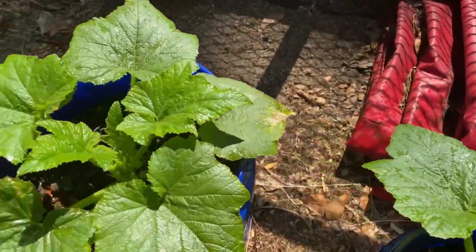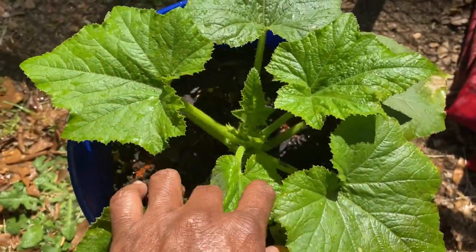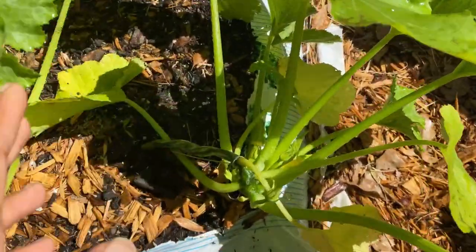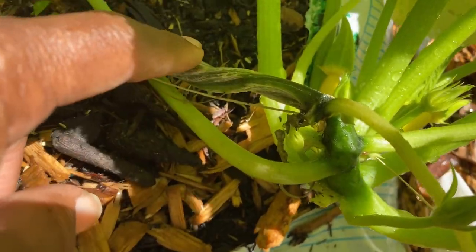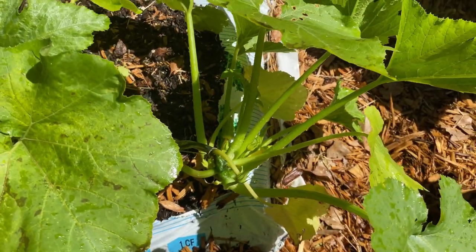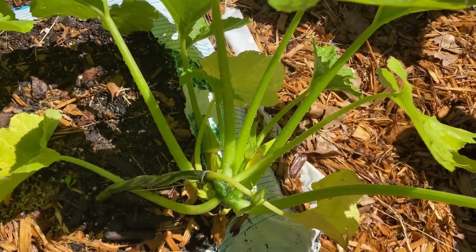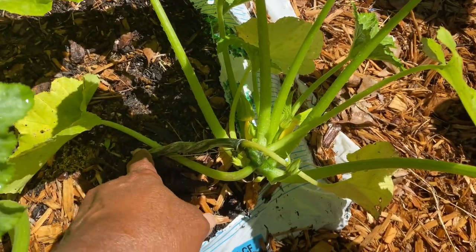And then we have another squash over here — no blooms yet but it's almost there. Over here we have a watermelon — look at the vine on that thing! I've never seen anything like that. My watermelons grew last year but they got stunted because they didn't get enough sun — I had them in the front yard. Now they're in the backyard and I have them in plenty of sun.